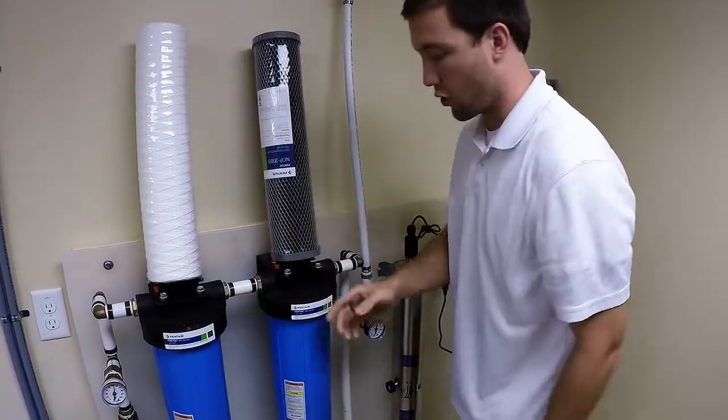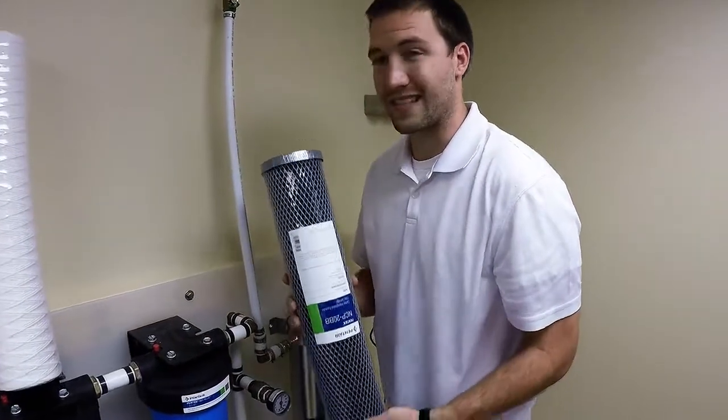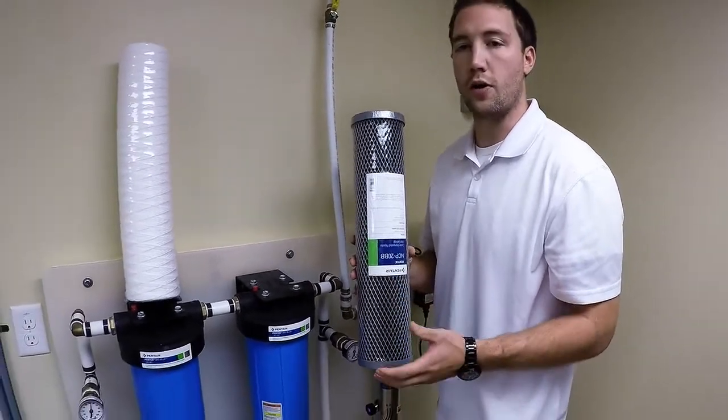From there, it's going to go into a carbon filter — another 20 inch housing unit for carbon. What that does is eliminate odor, which you really don't want if you're flushing toilets, taking showers with this water, or any of that.